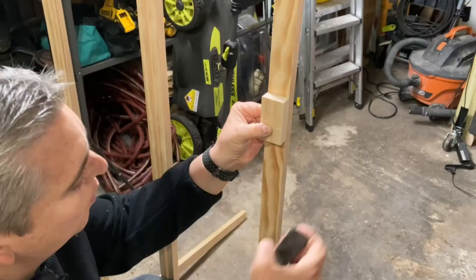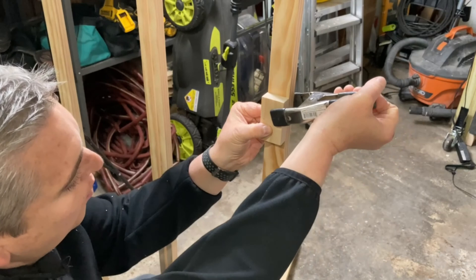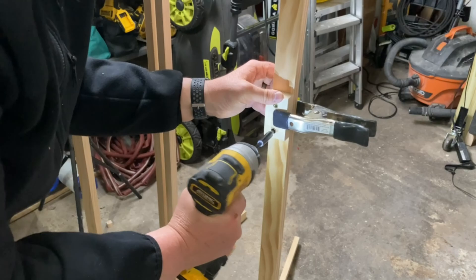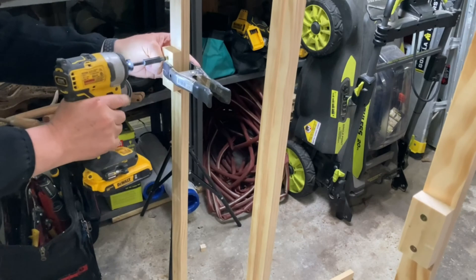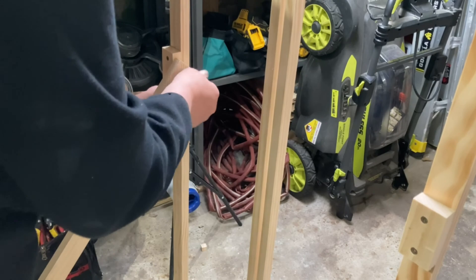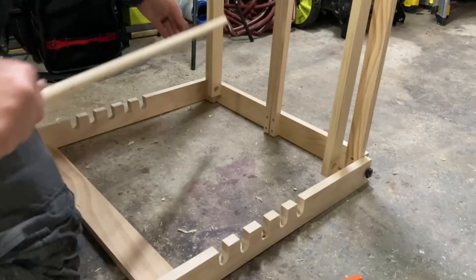In order for the back legs to fold up flat against the frame when not in use, I needed to add a few small blocks of wood to the frame for the back legs to attach to. I cut a few pieces of 1x3 and cut them to the same width of the 1x2s. Once attached to the frame I added a threaded insert on each one. Then I attached a 1x3 to the two legs to keep them properly spaced.